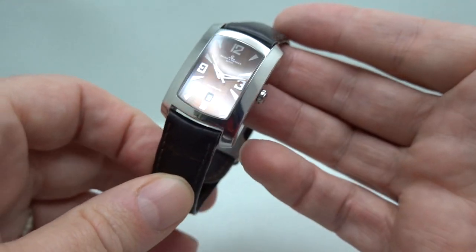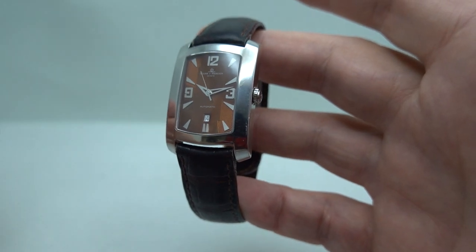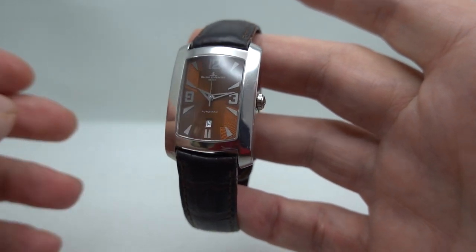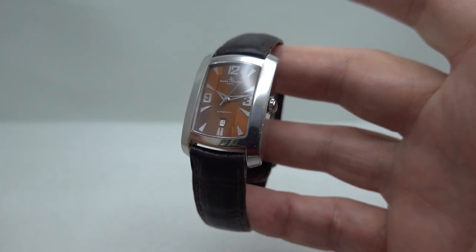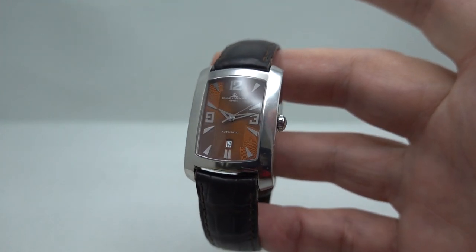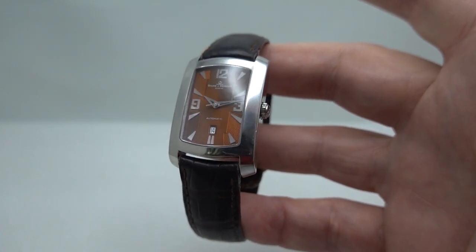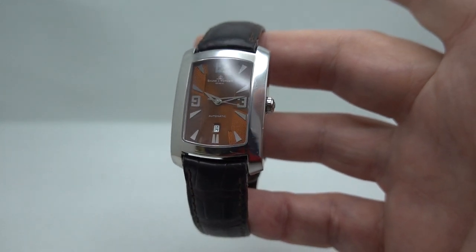Hopefully this is an interesting watch, one that you've not seen before — we do strive for that. We have our more regular watches; we've got an Amigo coming tomorrow which we've had very similar ones before, and of course it's still quite a nice watch. But we do like to find the ones that are a little different too. To see more of these type of watches please consider subscribing, and to see more on this specific watch please click the link in the pinned comment below.